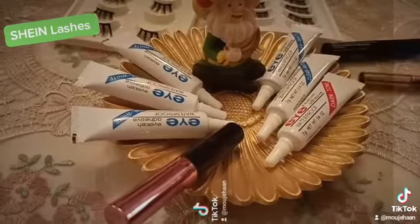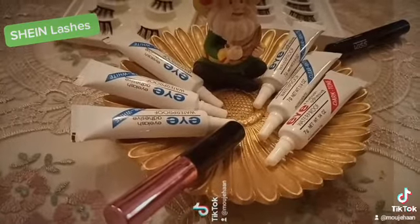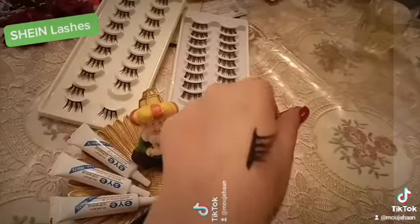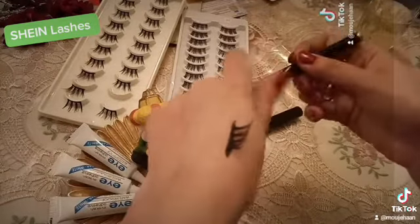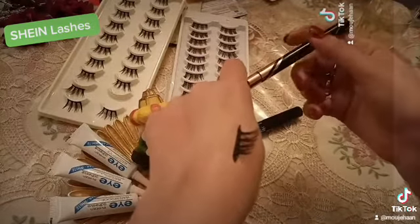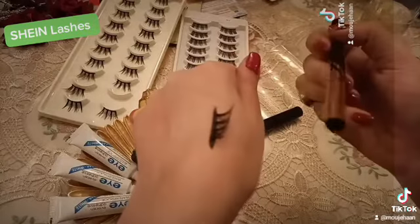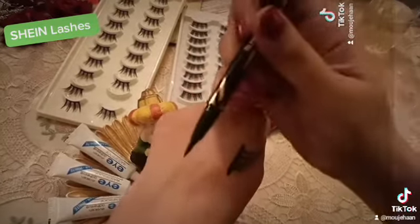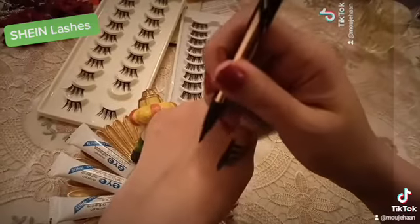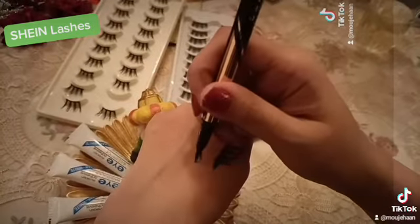Yeh lash glue jo hai, yeh cheez mein aapko bataati hoon. Yeh dekhein, mein already laga ke rakha hua hai. Basically market mein is shakal mein liner ki shakal mein aate hai — magnetic lashes bhi, magnetic liner bhi bolte hai, kyunki yeh magnet ki tarah is sara woh stick kar jata hai. Aur phir aap hatate nahi ho. Toh yeh aap logon ne basically liner ke toor pe use karna hota hai. Beginners bhi kar sakti hai.